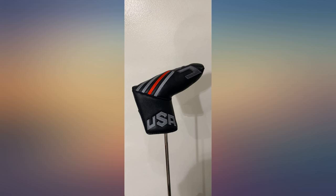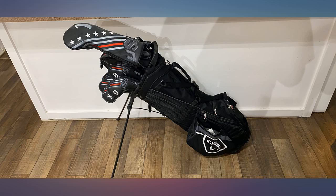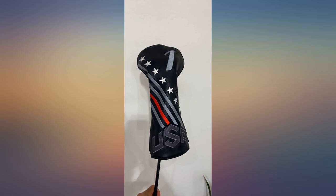I was looking for something that would be a universal fit for clubs — not too short or long that the clubs would bang around or couldn't fit all my clubs in the bag. These covers were exactly what I needed and I highly recommend them.